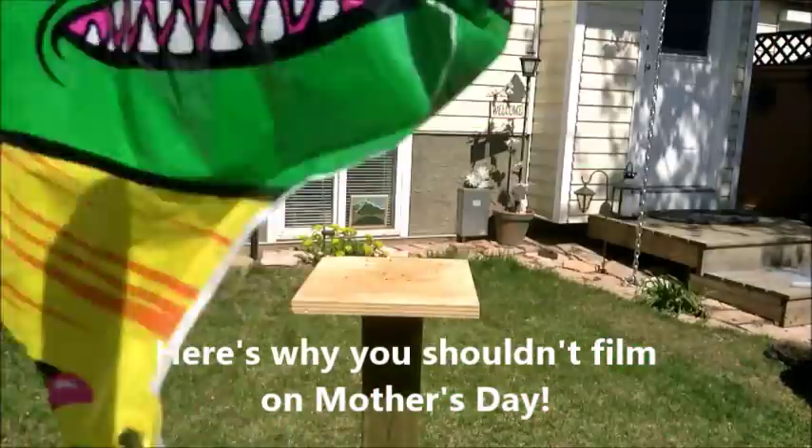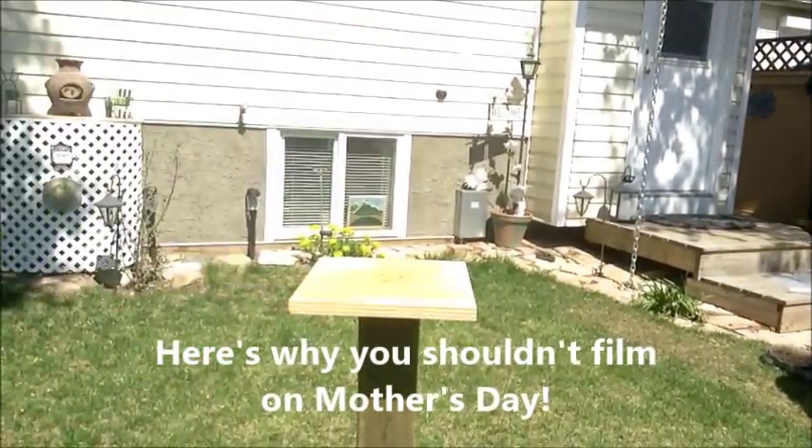What'd you cut my head out for? That's Nutjob with the Machete's mom.